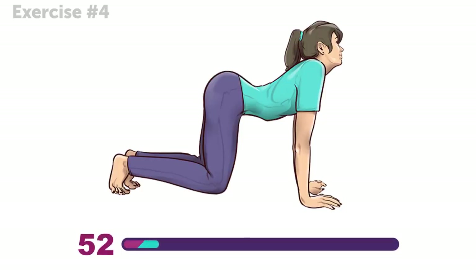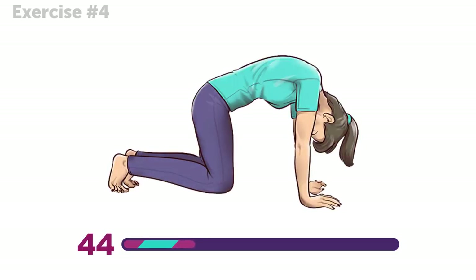This exercise works wonders for your back, and you might be seeing a pattern here — it's good for the abs too! A little stretch in your lower back means you're doing the exercise just right.